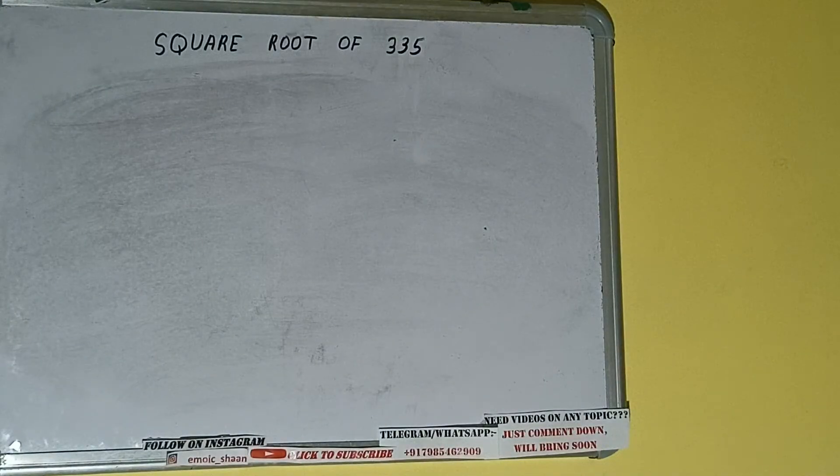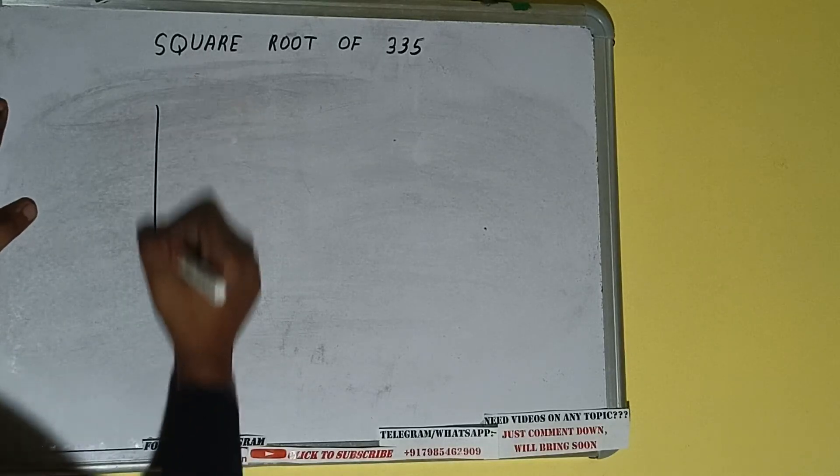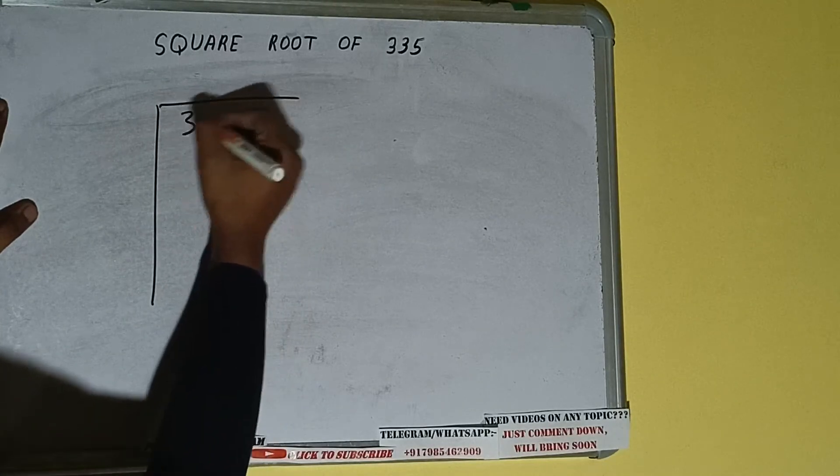Hello friends, in this video I'll be helping you with the square root of the number 335. Let's start. First of all we need to write the number like this.